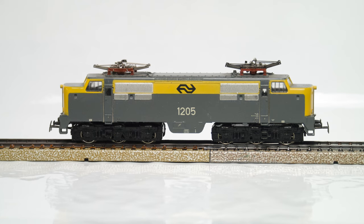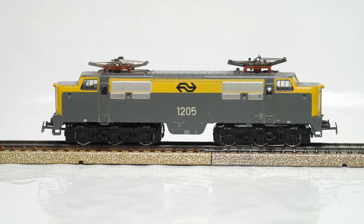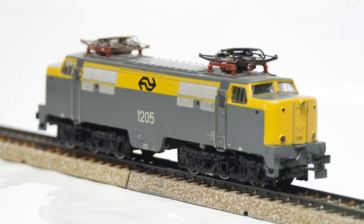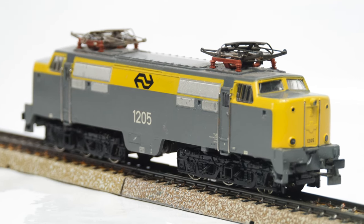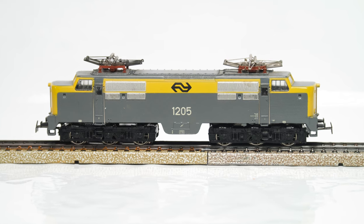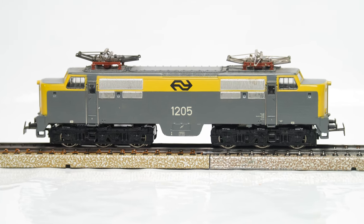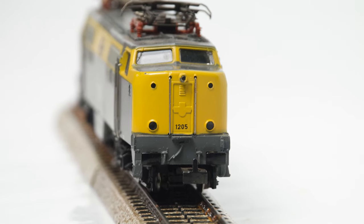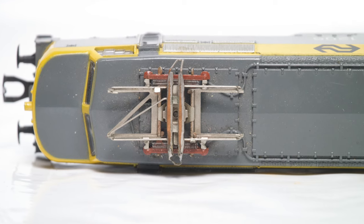Hello and welcome to the 3rd Rail. If you follow the channel, you might have seen one of my videos about a new addition I received recently, which was this 3055 from Märklin, a class 1200 from the Dutch Railways. It was a cheap buy, and as you can see from the picture, it's pretty worse for wear.